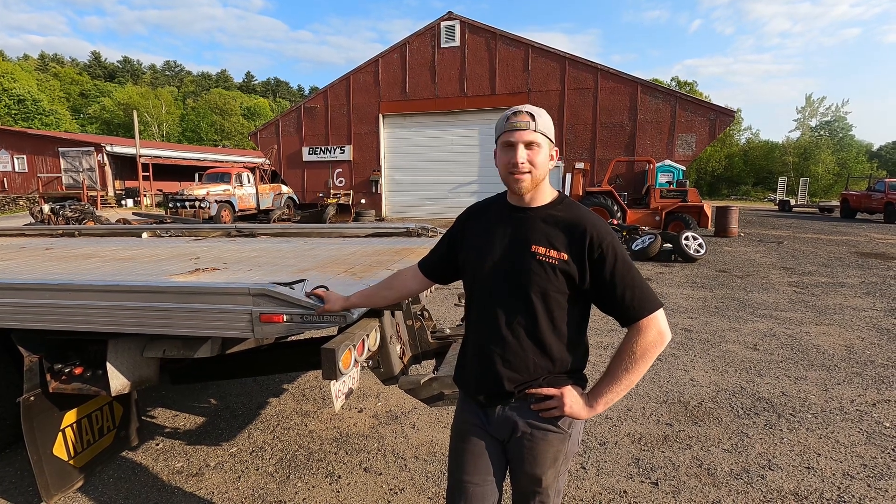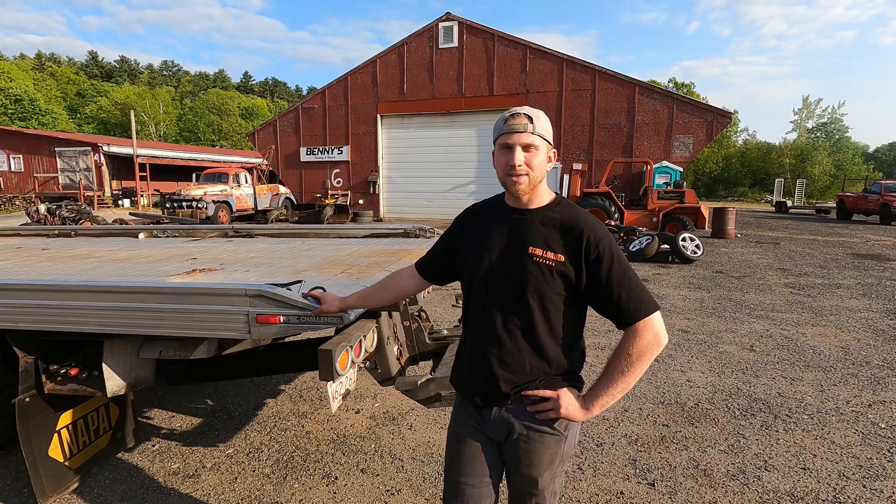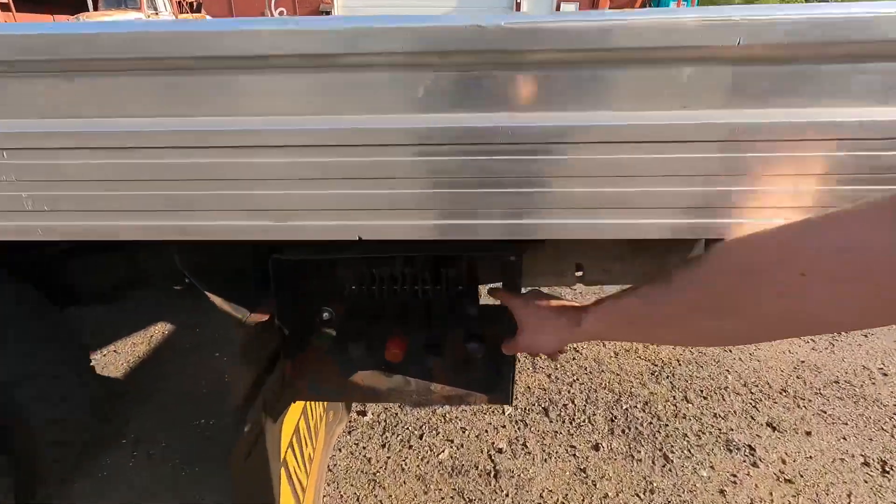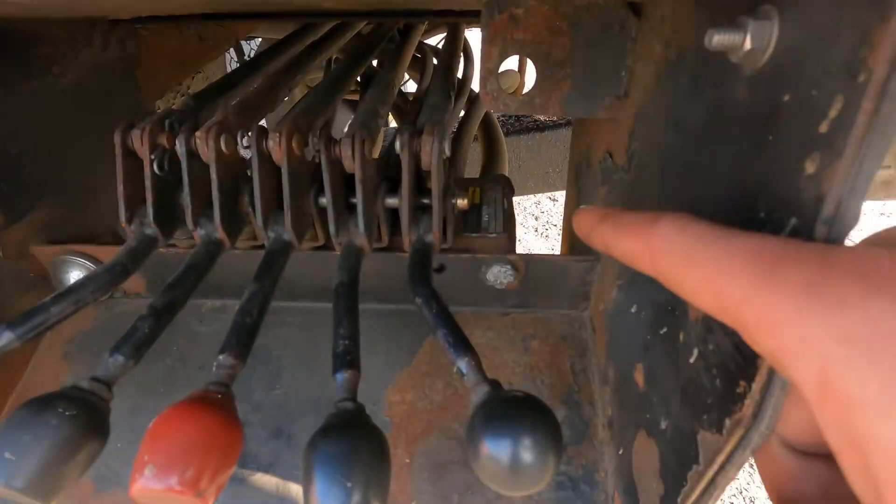I'm gonna hop in, get this thing fired up, and we'll take it from there. Now that the truck is running, the first thing you do is initiate the PTO, which is power takeoff. The power takeoff does exactly what it's called — it takes power from the engine or the transmission and emits it to, in our case, a hydraulic system. Our hydraulic system is right here, connected to the levers. That is our hydraulic control valve.